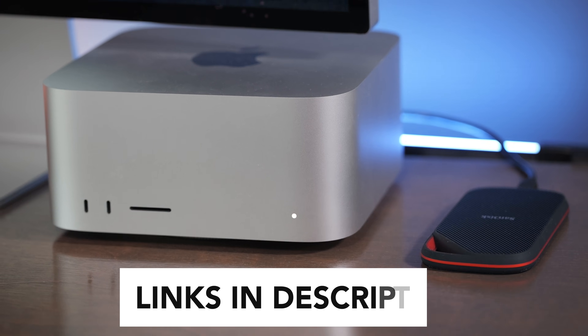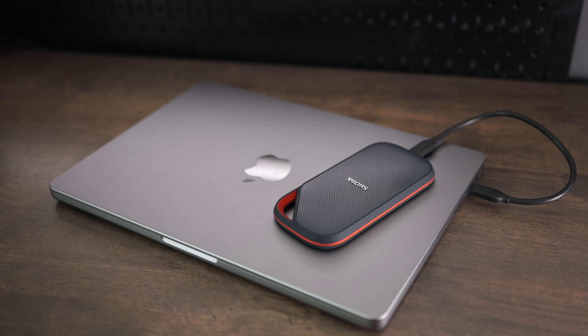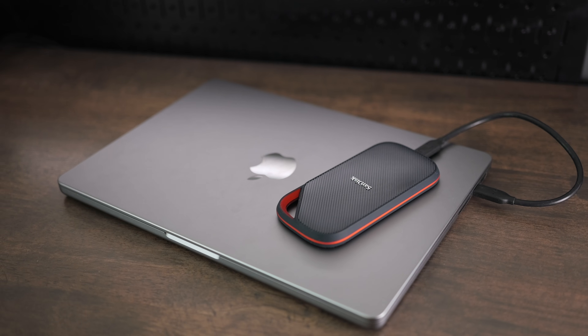The Extreme Pro with USB 4 is designed to be very fast and also to work well even under heavy load and to continue to perform over prolonged use. When I transferred 900 gigabytes of files from this to my computer's SSD, it only took about four minutes. Getting almost a terabyte of files in about four minutes is fantastic.